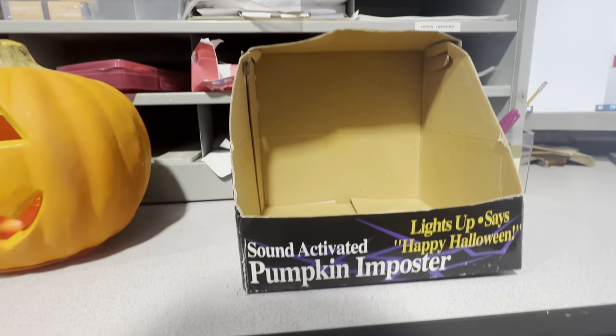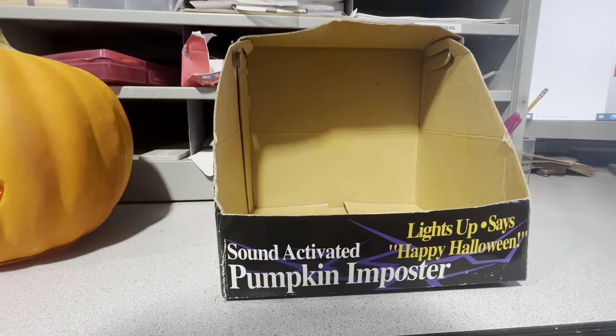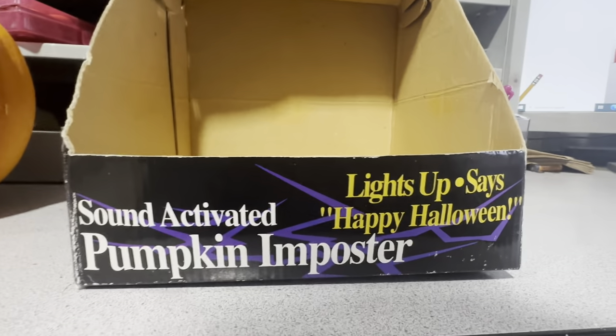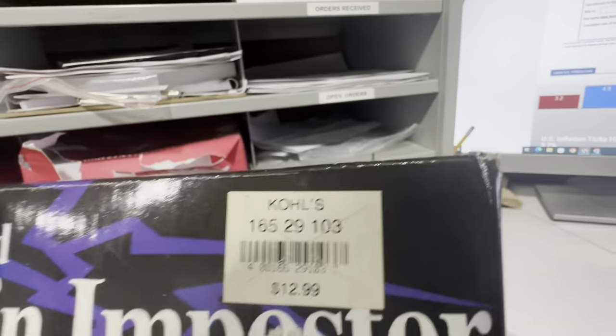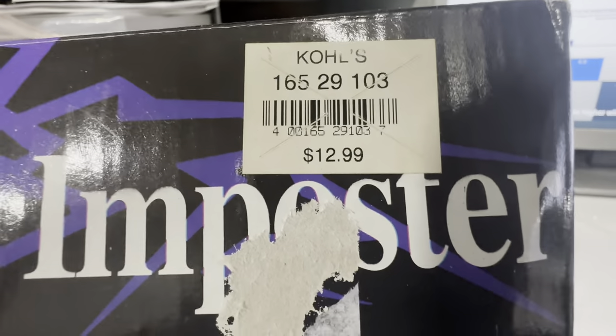This is really cool. I don't know how often you see them with the packaging still intact. It says 'Sound Activated Pumpkin Imposter — Lights Up — Says Happy Halloween.' There's the Kohl's tag with the SKU and the barcode. I think that's really cool.